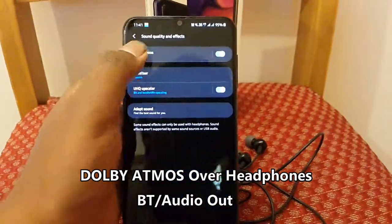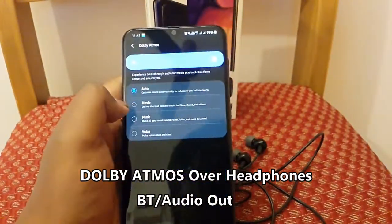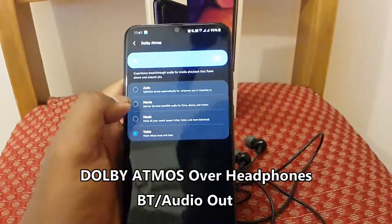Impressive Dolby Atmos optimization over headphones and speakers, both over Bluetooth and the 3.5mm audio jack.